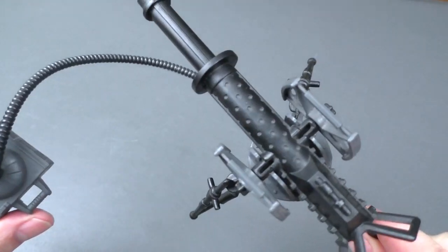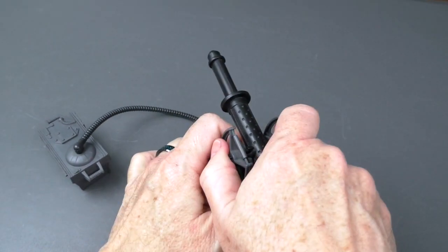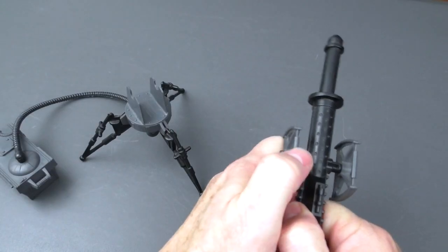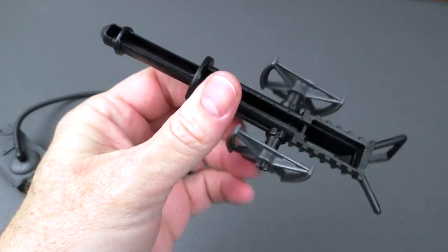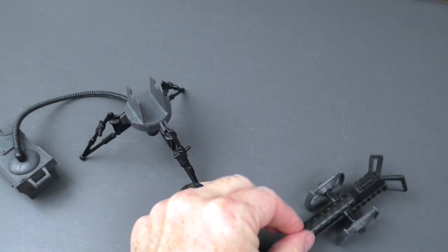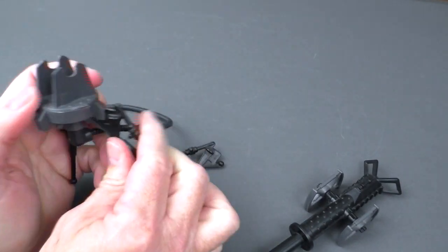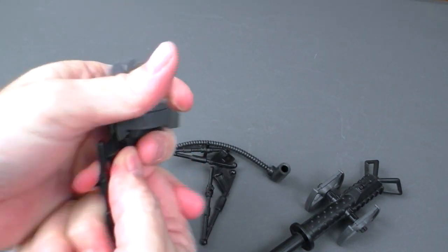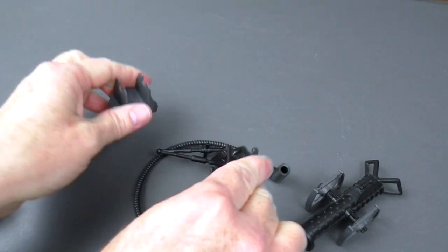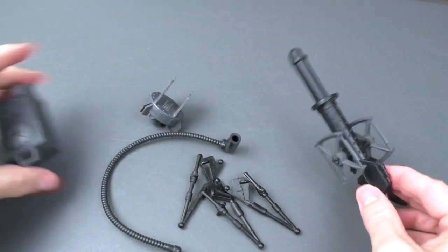Really nice detail on this thing. But you can take this off — the cannon can be disassembled. The legs can come off. All these parts come off. It is so cool.